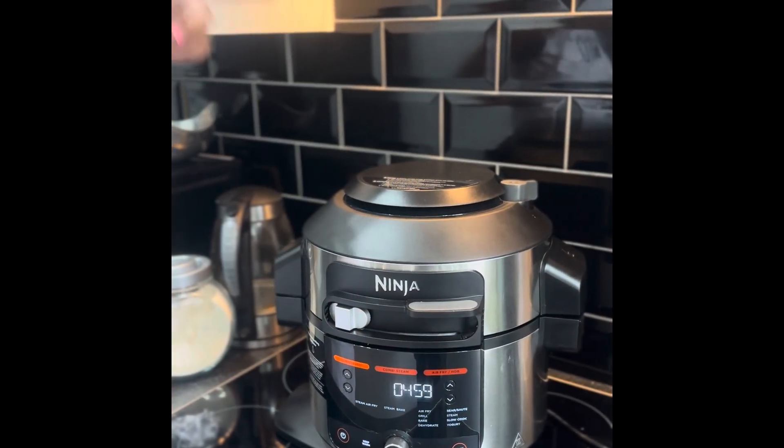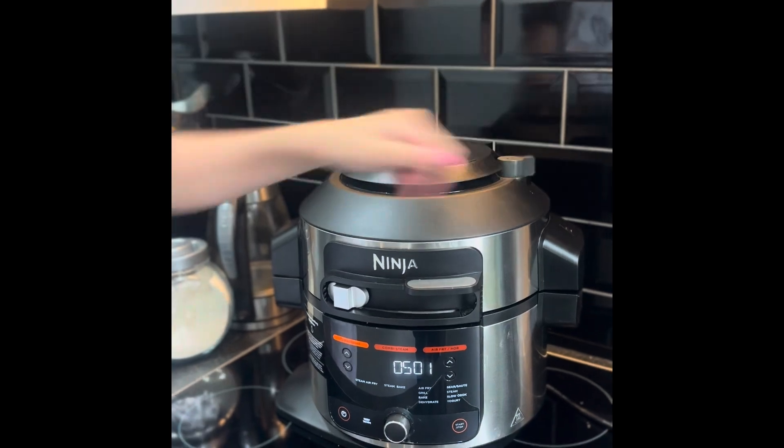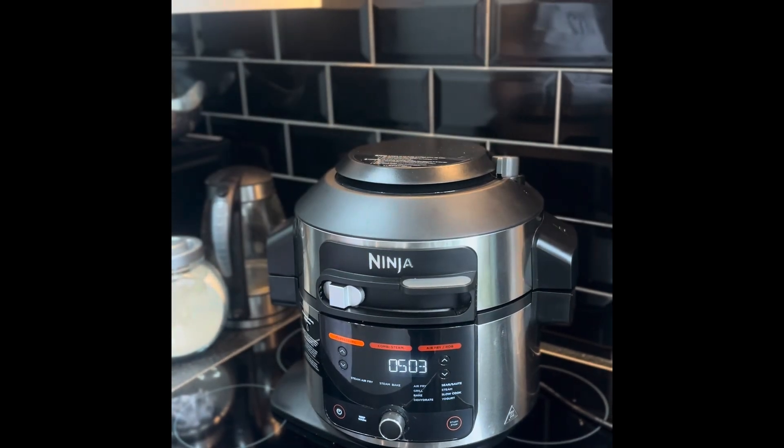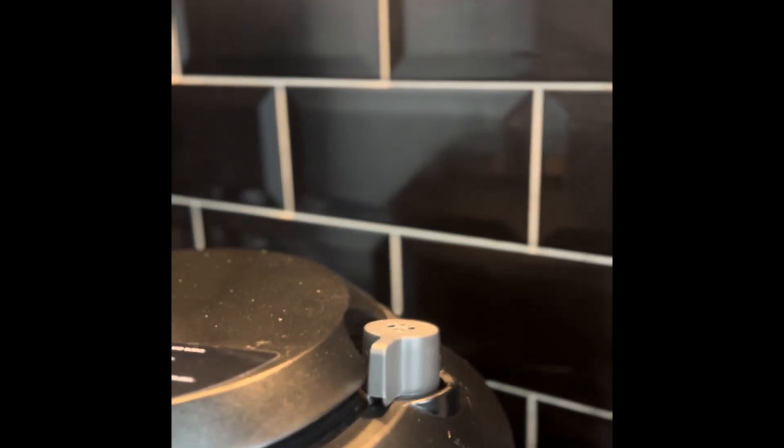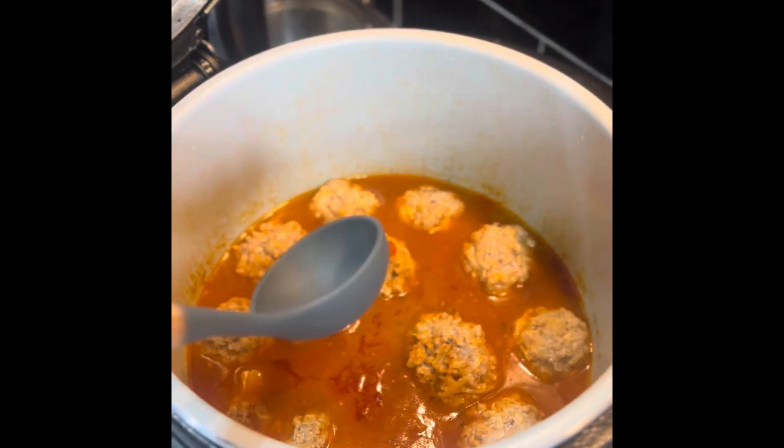In about five minutes release the pressure. Now the meatballs are ready to serve.